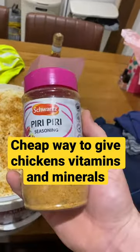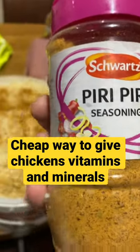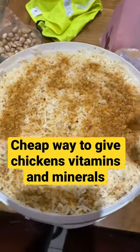You want some peri peri seasoning or mixed seasoning — something with not too much garlic, because you'll have a garlic-tasting egg. A little bit is alright, not too much. Cook your rice and chuck it in your bucket.